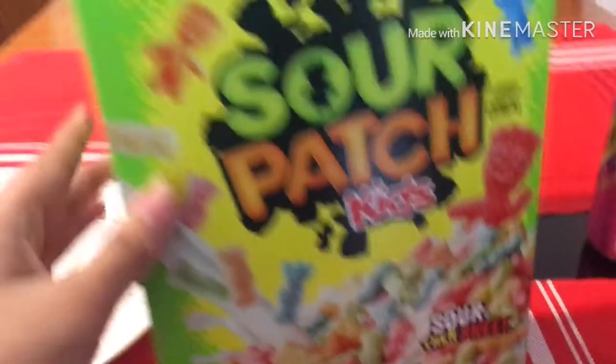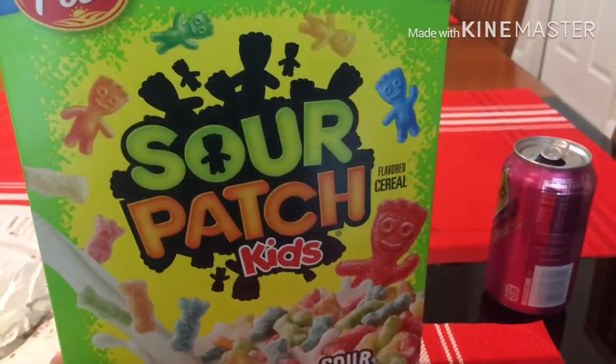Greetings everybody, this is DFT Productions here and welcome to a quick little video. This video is about the Sour Patch Kids cereal.